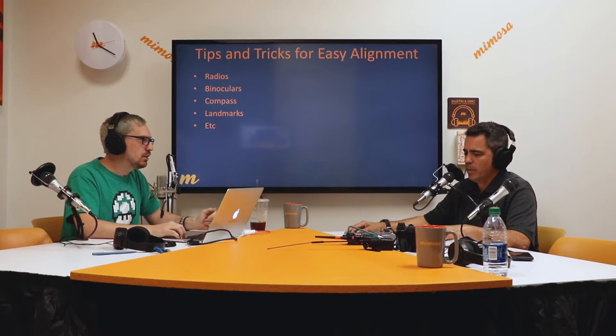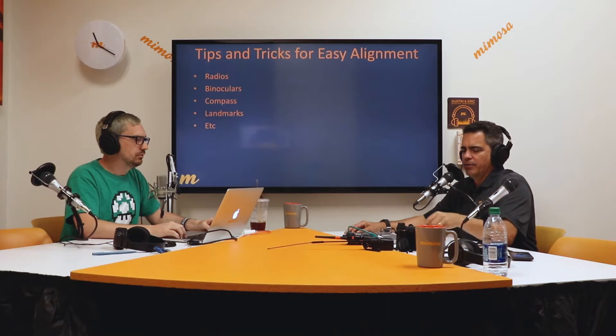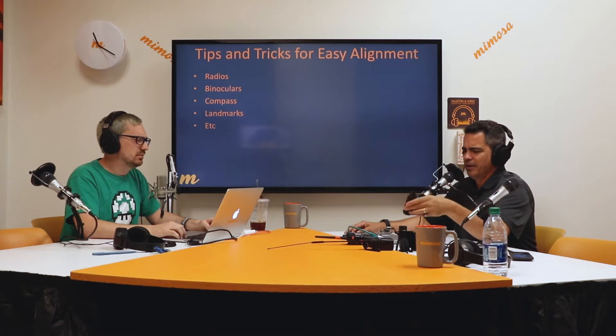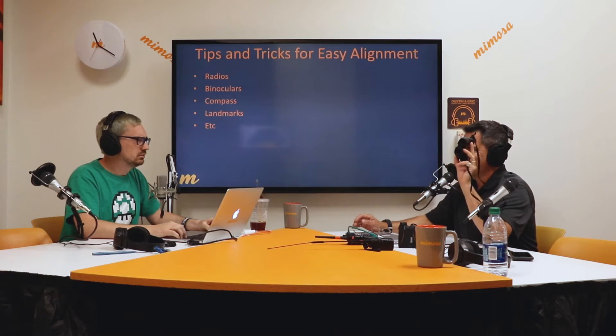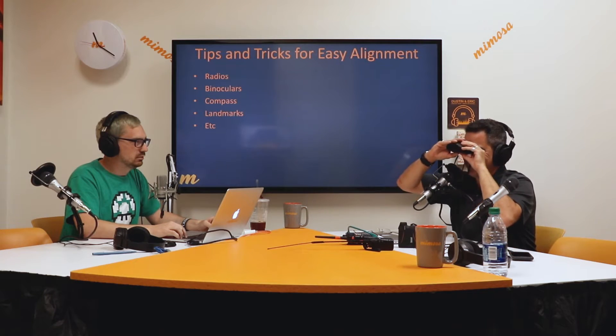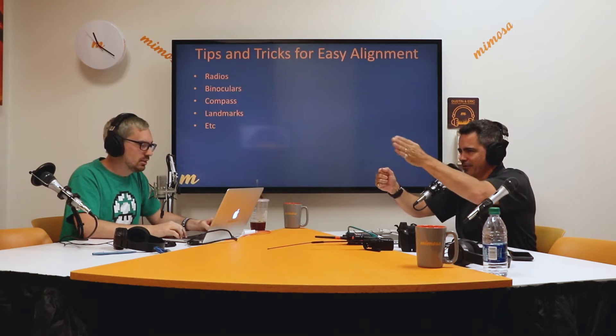Eric, you use binoculars a lot too. Here's some little 8x24s — these come in handy. We had a 14-mile 10-gig link out in Silicon Valley and we got the binoculars out thinking — hey, is there some Fresnel obstruction that didn't show up in the maps? Sure enough, there's a giant pine tree a third of the way along the 10 miles. We grabbed the binoculars and could see this monster pine — we were just still peeking the signal and skirting that tree.